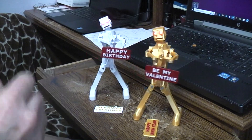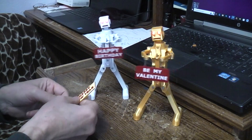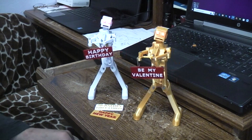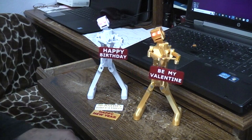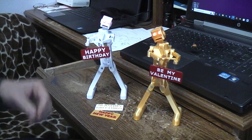It celebrates whether you're 'gone fishing' or 'bite me' or 'season's greetings,' happy new year, happy birthday, be my valentine — anything you can think of. You can make a little sign and these guys will sit there and dance for you. The build video is linked down below with a link to the STL files so that you can make your own.